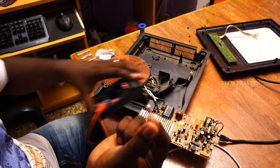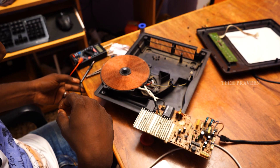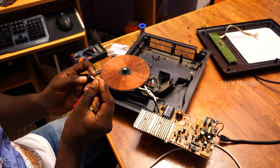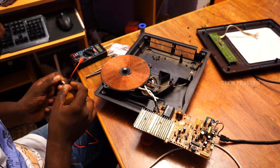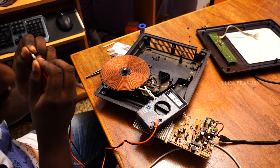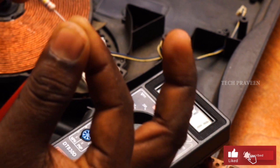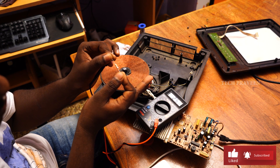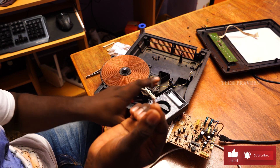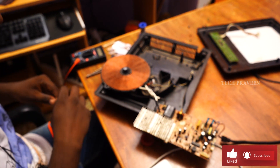If you look at the value around 400K — it is reading 400K. We will need to purchase the correct value again. Let's see — ready, correct. This is 270K, reading 265–250. This is the range. Let's change this resistor.